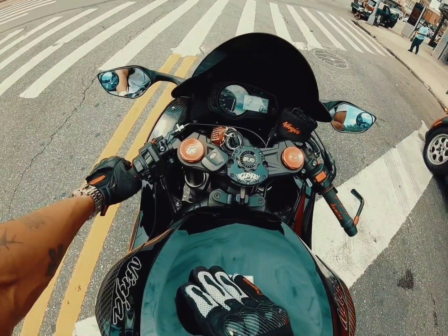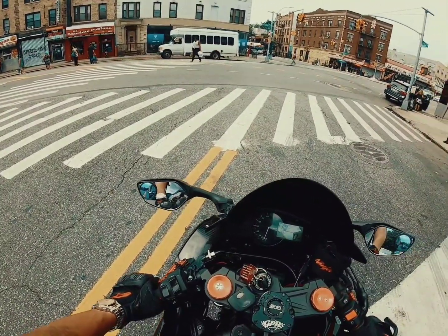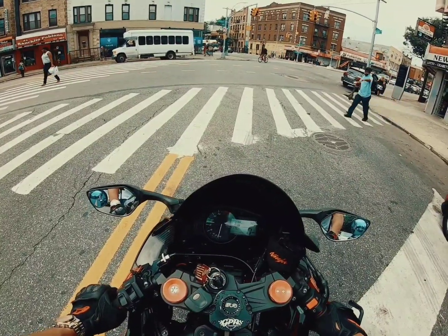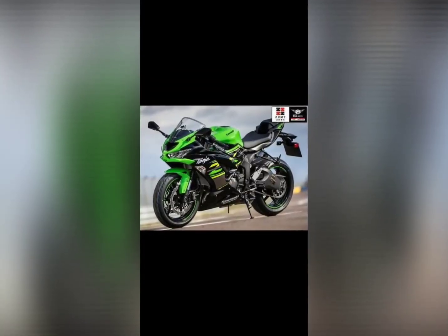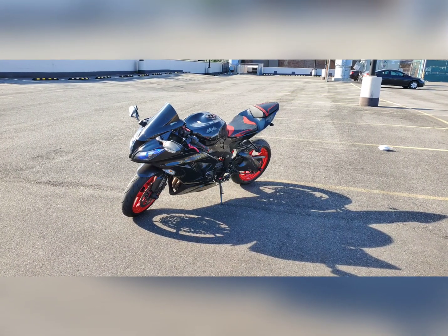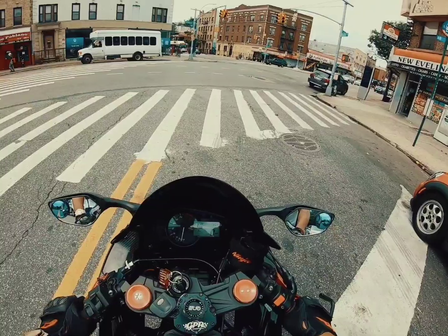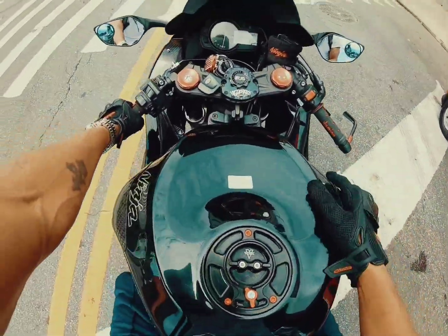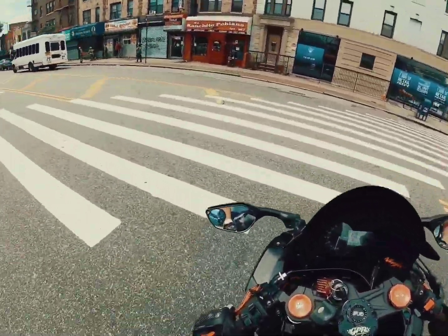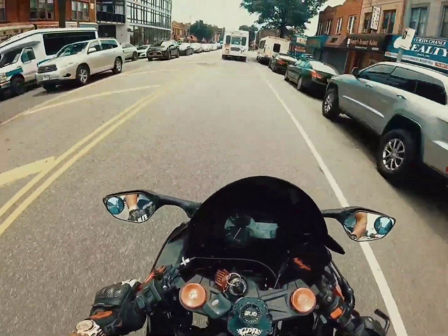Today we're on the 636, 2013 — this is when they actually revamped it to the predecessor of the new one. I want to do a poll: do you guys like the new 2020 model or this previous model aesthetics-wise? The 2020 looks more like a 400 in the front, but from the waist down it has the body of the 636, which is awesome. I do love the LED and the quick shifter on the new one.